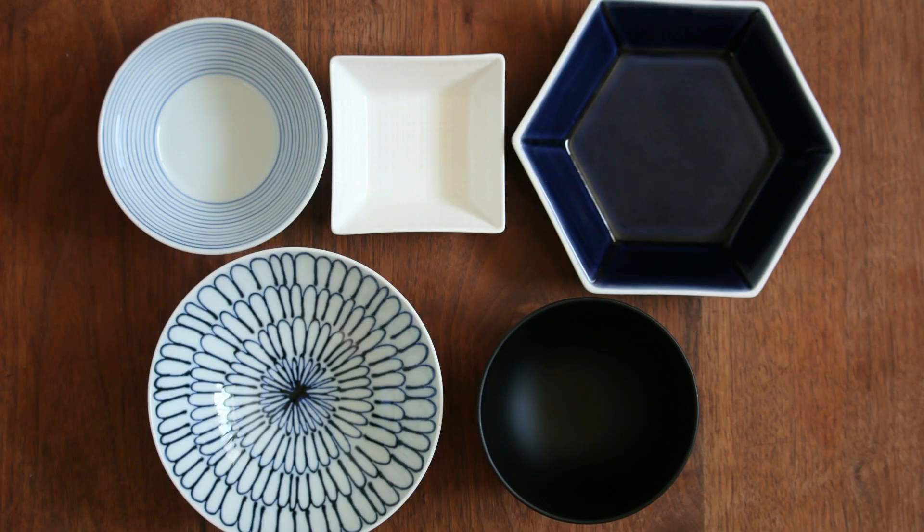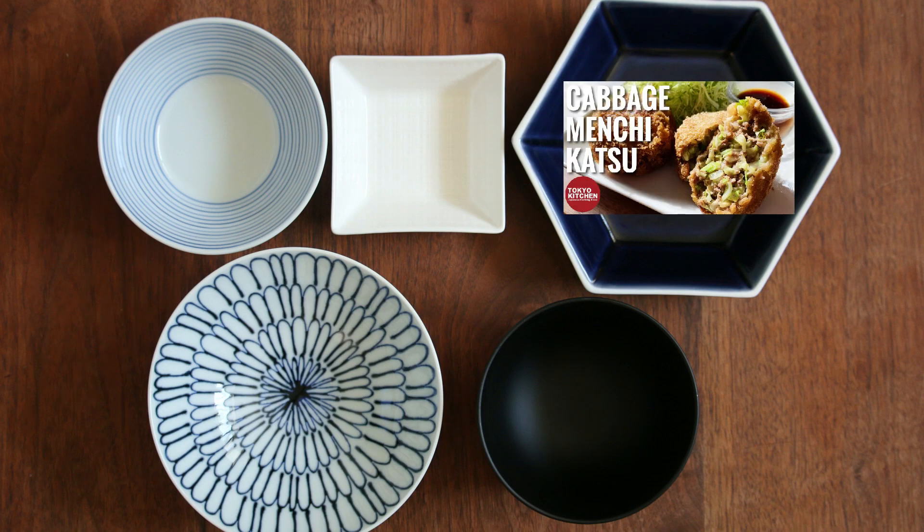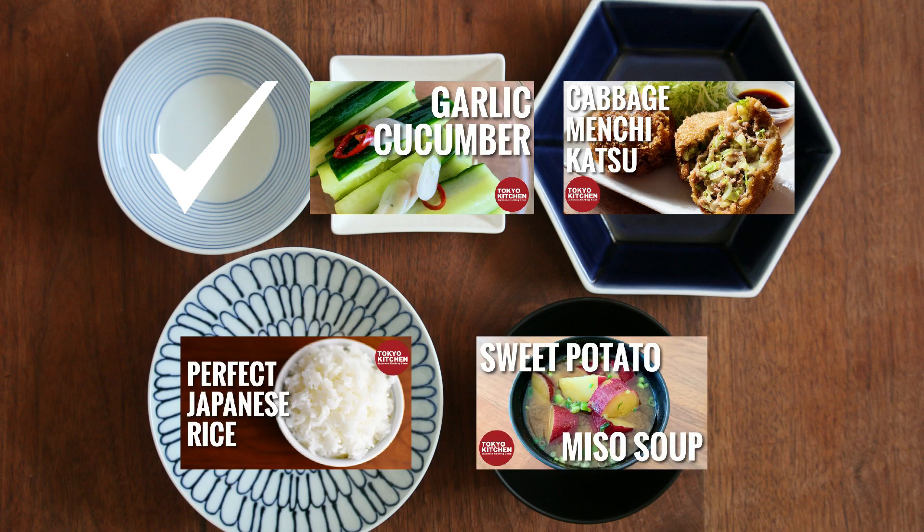This is how a standard Japanese combo-style meal looks: rice, soup, main, and one to two side dishes. Cabbage menchi is the main, so it goes here, and the cabbage salad replaces one of the side dishes. Some sort of pickles to refresh your palate on the other side, plain rice here, sweet potato miso soup or any soup you like, and the meal is ready. I hope you enjoyed — that's all for today. Thank you so much for watching! More videos coming up every Monday, Wednesday, and Friday, so don't forget to subscribe and turn the notification bell on so you don't miss anything. Bye!